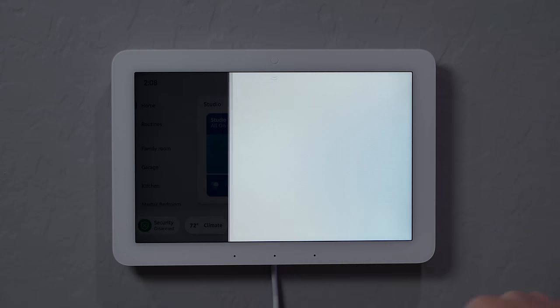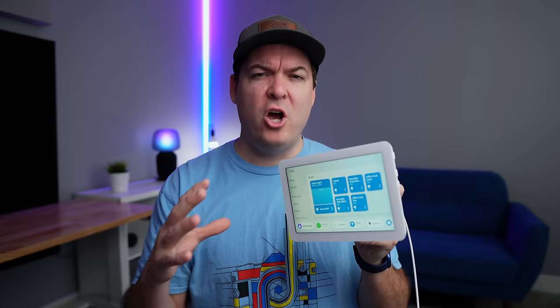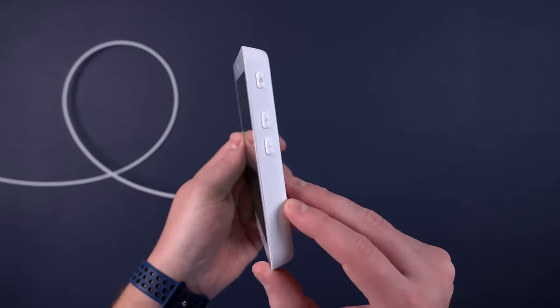The Echo Hub is actually quite a bit different from previous Amazon devices when it comes to using it and just the physical design. It's kind of like an Echo Show mixed with a tablet, but it's a lot thicker than a tablet — and that's because there are some big speakers on top.